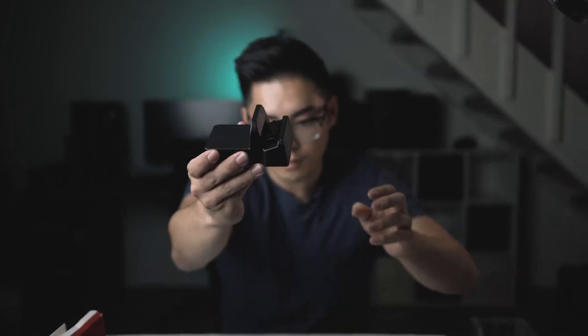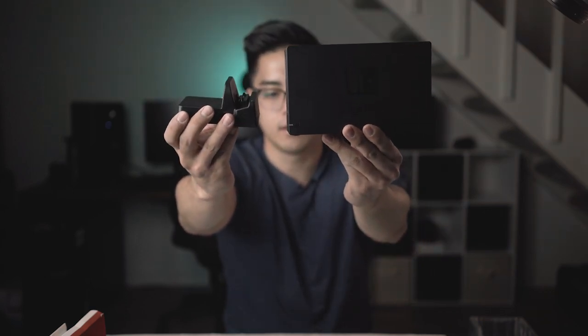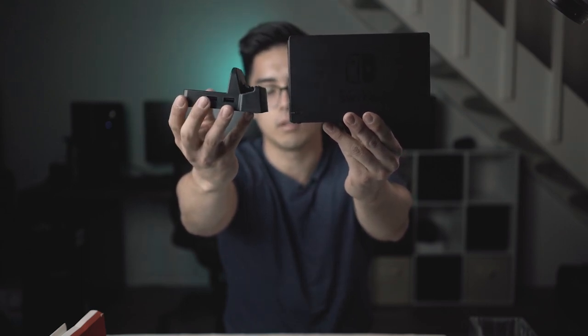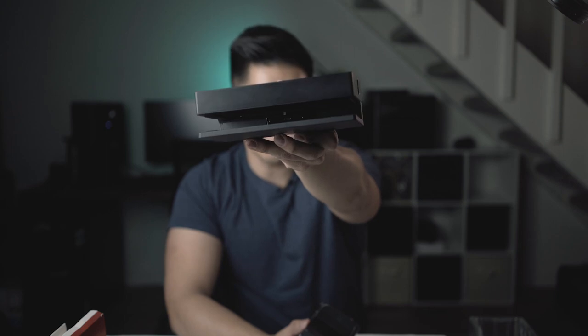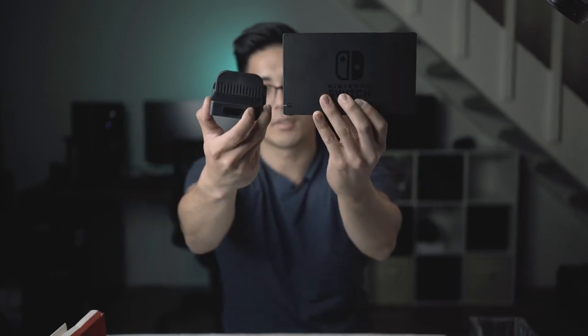Let me show you a comparison side by side with the original dock. Here's the Linkstyle Nintendo Switch dock, and here is the OEM one. You can compare the size — this is like a deck of cards with a little nub, and this is a big boy, like a tablet on its own. Look at that size difference — it's intense. So what would you rather have when you're traveling? My choice is going to be the small one.